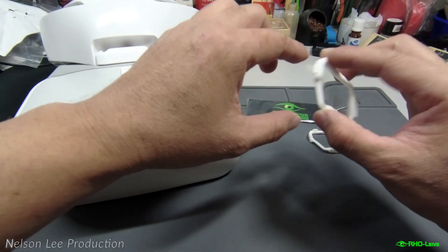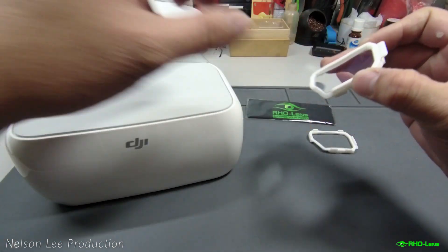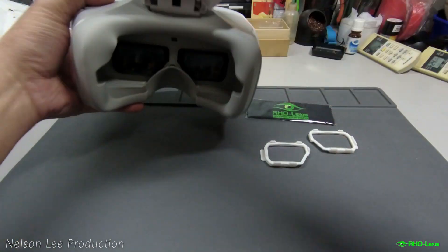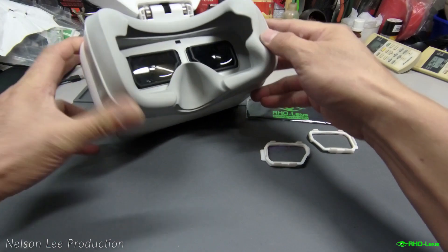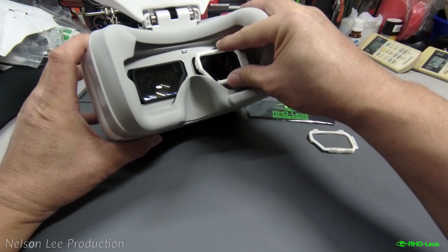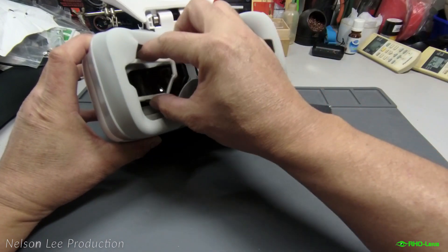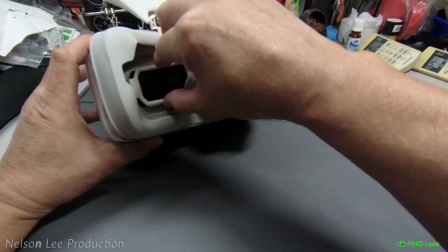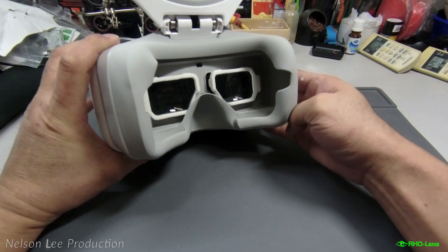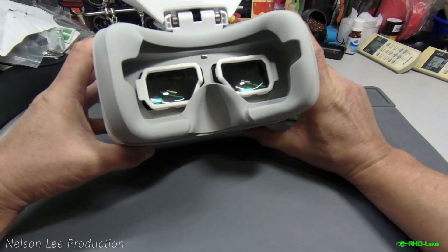The lens quality is perfect and it's actually quite easy to install on the DJI goggles. They just click on only. It's very easy to use. As you can see, perfect installation — no problem at all.